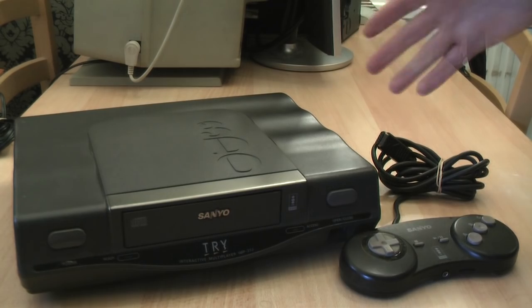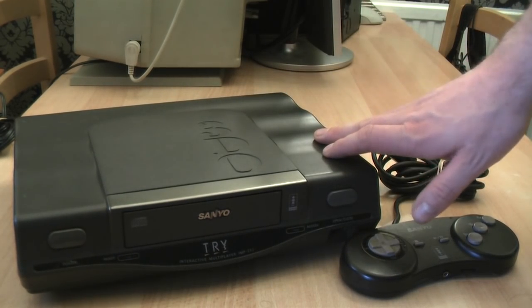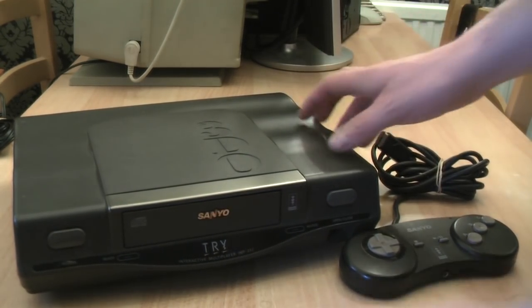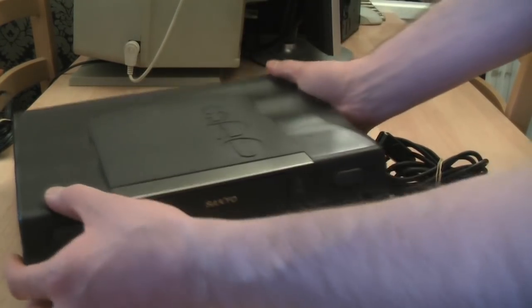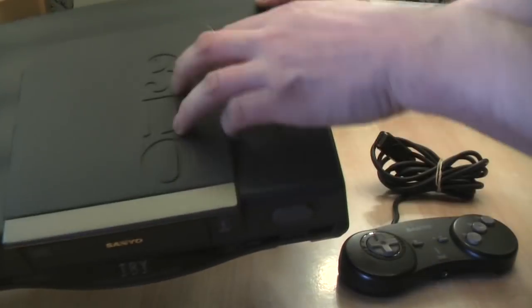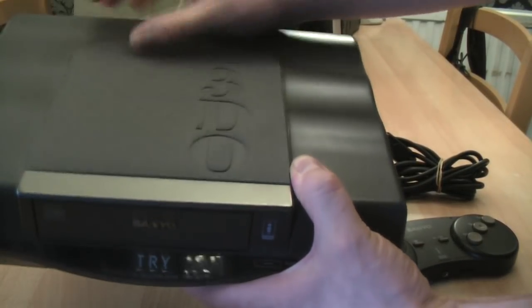Here it is, looking a lot more DVD player-like than any of its brothers. Although obviously DVD player technology was not around at this point — we're still a few years away. I think this is the nicest looking of the machines. I like this wavy effect in the plastic. If I turn it on its side, you can see that nice wavy effect, as well as the heavily embossed 3DO logo on top, which I think looks really good stamped into the plastic there.